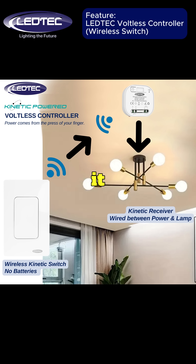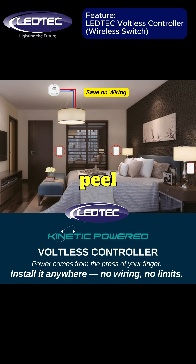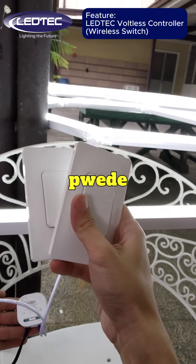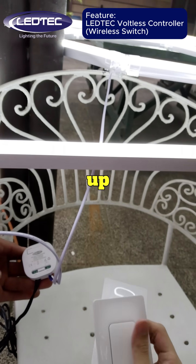So you can place it wherever it's most convenient. And if you need to move it, just peel and reposition. You can also pair multiple switches to the same light — two, three — up to you.